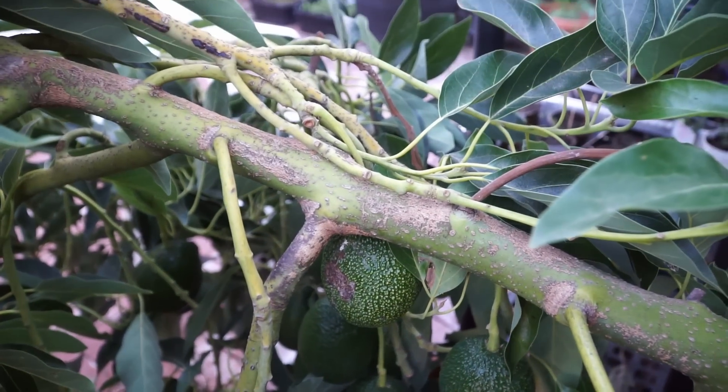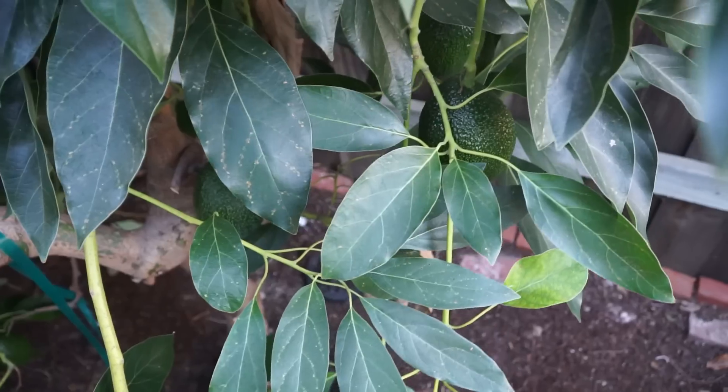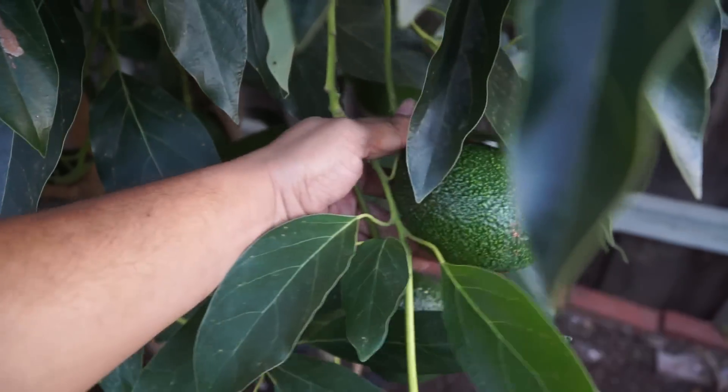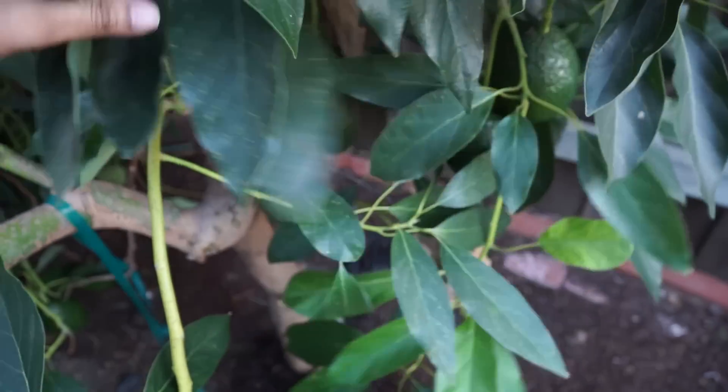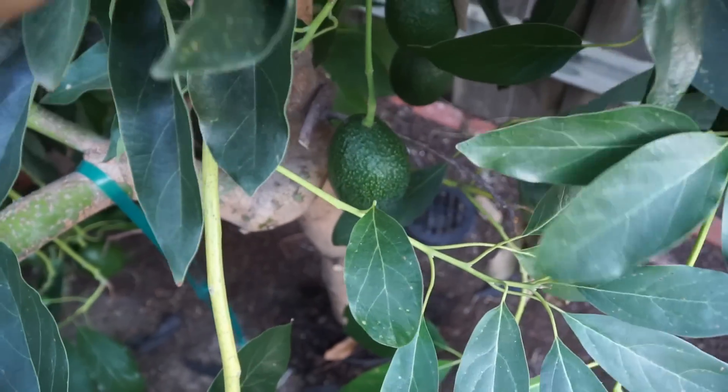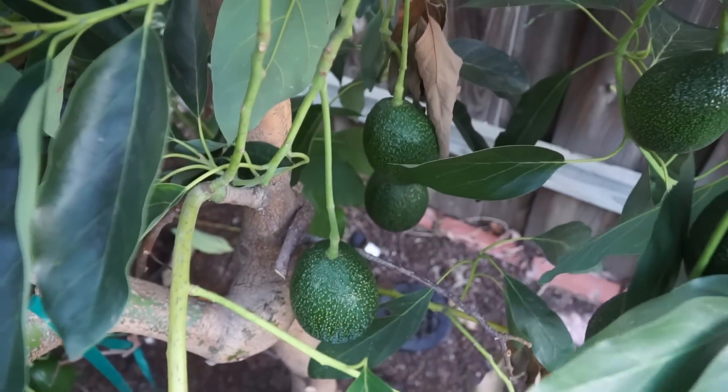Make sure that the fruits are reachable and the tree doesn't get too tall. If you're growing a dwarf tree, it should stay in shape. However, I do recommend that you prune your tree every year or at least every two years to remove dead branches and give a nice shape to your tree.